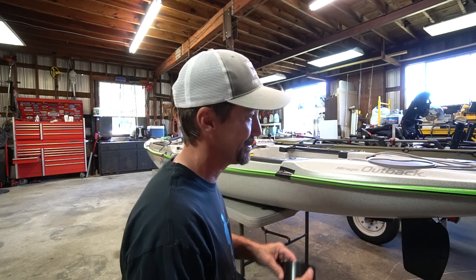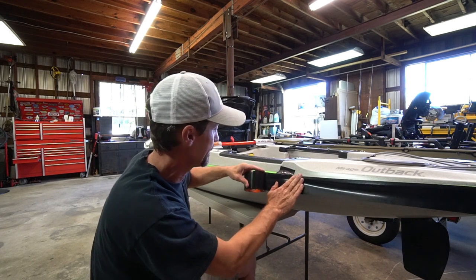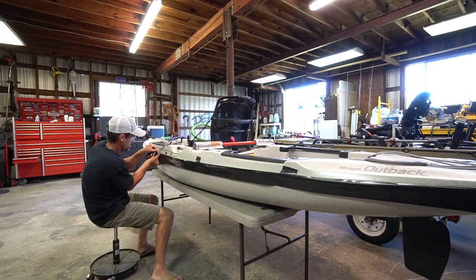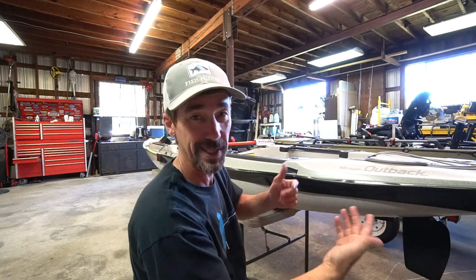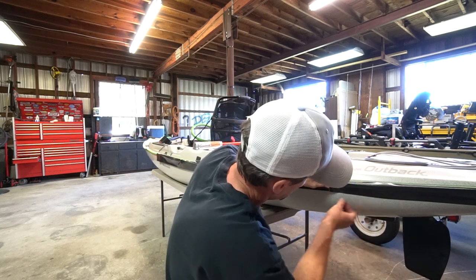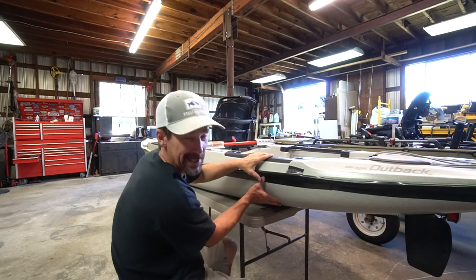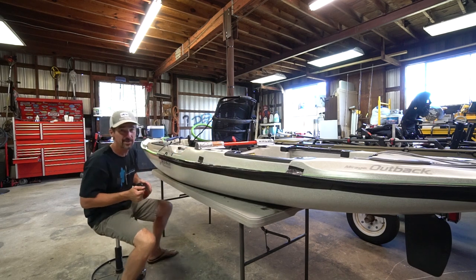This is something you just have to take your time with. I basically start the tape about halfway on the water hose and just go ahead and stick it. You're not going to get this wrinkle-free so don't even worry about it. Once it's stuck to the hose, I just start working my way down and sticking it to the hull. It's got wrinkles in it but it serves its purpose and that's what counts.